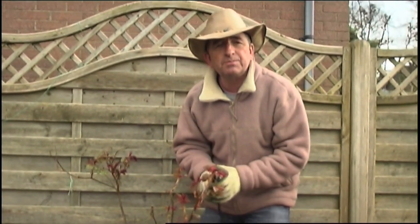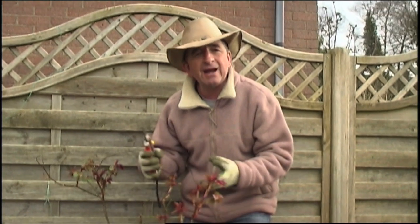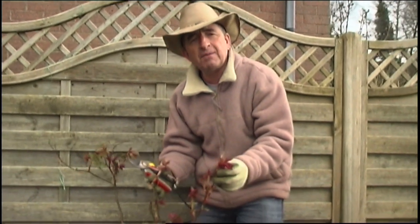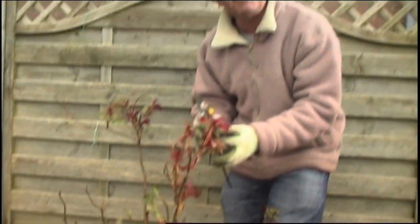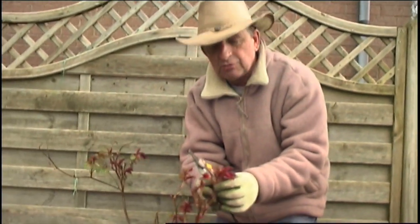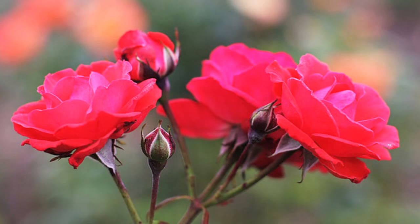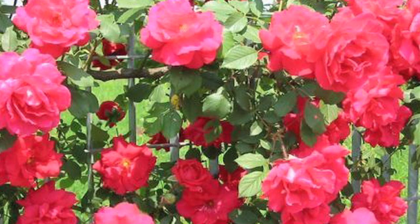I'm going to show you the simple way to prune roses — to get rid of that fear and get stuck in. We'll show you how to feed them as well, so that this kind of straggly bush that's been getting through the winter and is now starting to burst into life — we're going to tap into that energy. The combination of that impetus to grow in the spring and our pruning will encourage lots and lots of new growth. The more new growth you get in the spring, the more flowers you're going to get in the summer.